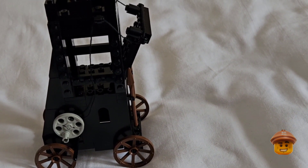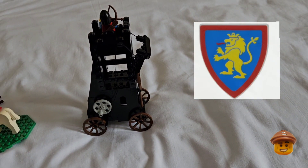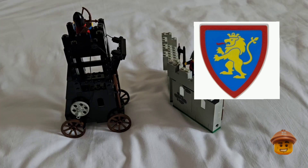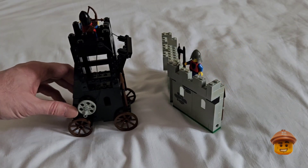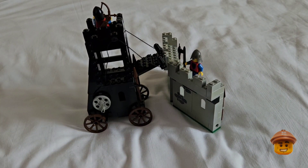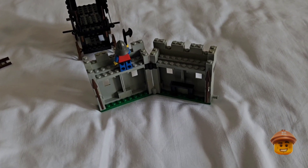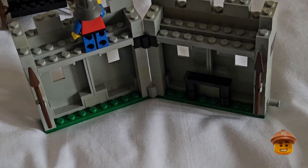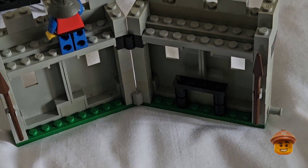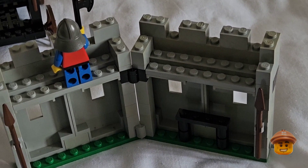I don't quite understand this set — it comes with four minifigures and they're all wearing the uniform of the castle lion faction. So what is the siege tower supposed to be attacking — themselves? I don't understand it, unless the lion knights use the siege tower to attack other opposing factions' castles. Possibly this is just the area where they keep the tower. Very odd.